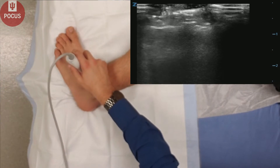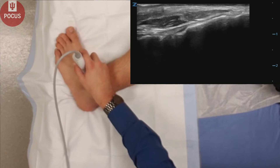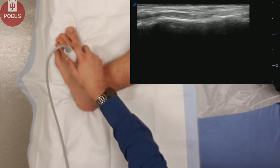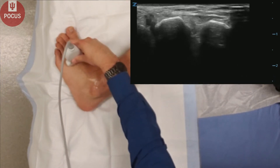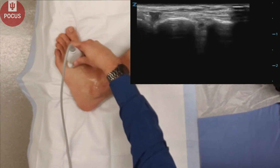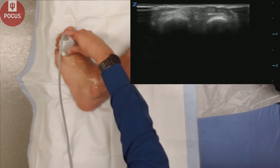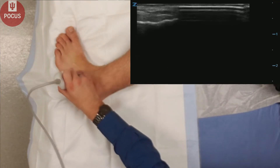We can also look at various metatarsal and tarsal bones, both in long axis and in short axis. If there is any clinical indication for fracture — say, a trauma with point tenderness on the midfoot — you can use the ultrasound to identify any cortical disruptions or cortical irregularities, signs of midfoot fracture.